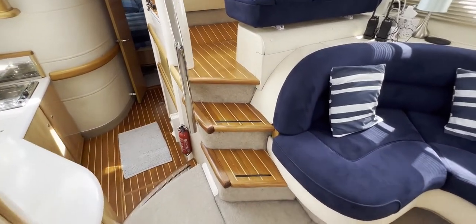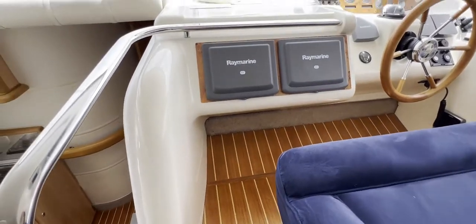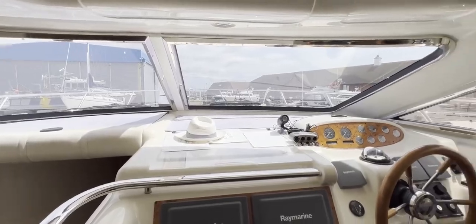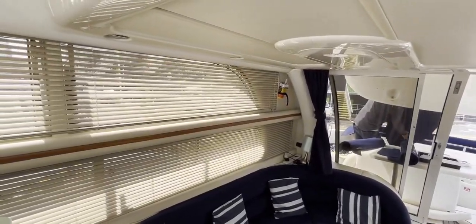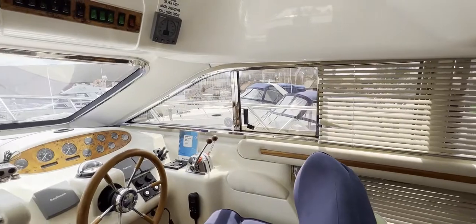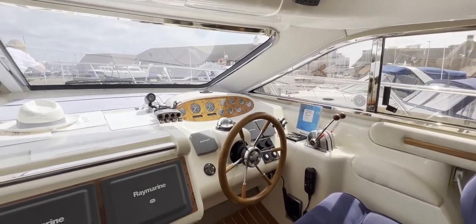Just forward of the starboard side of the saloon we've got a couple of steps up to the helm. Before we go any further, let's pause to look forwards — we've got a great view through the forward windows, a great view through the side windows, and a great view through the companionway as well. So for Rule 5 of the COLREGs that should be a good tick — we can see everything and keep a really nice watch at sea.